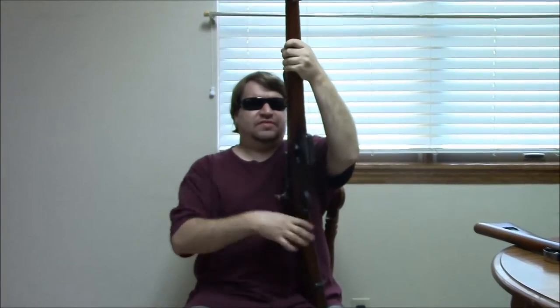Hi, this is Misha and today's video is on the Swiss Schmidt Rubin K31 series. In my hands is the original 1889 Schmidt Rubin rifle chambered for 7.5 by 53 GP90 — that's the original Swiss cartridge.